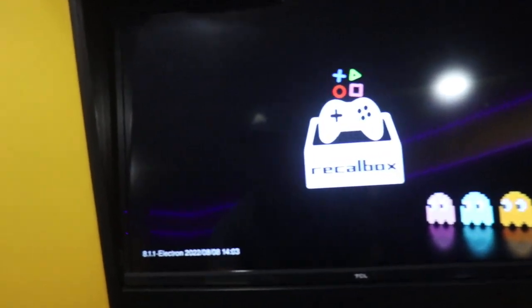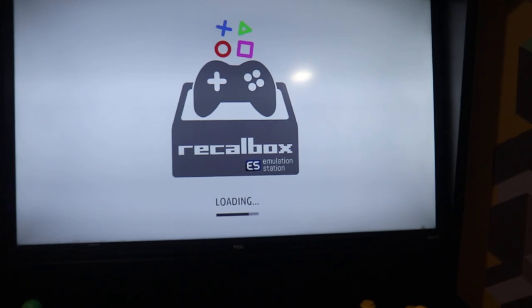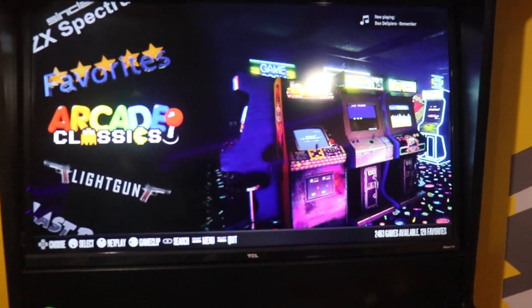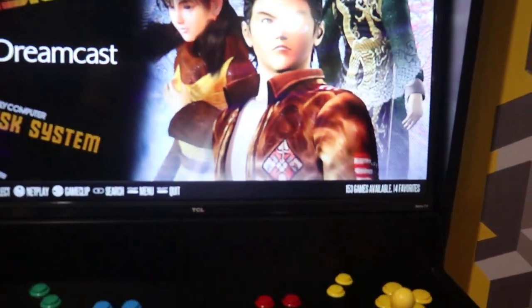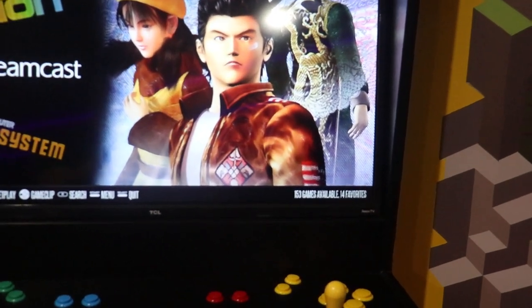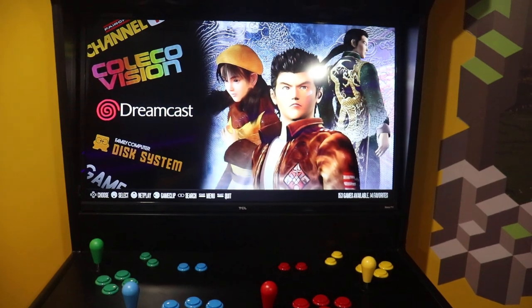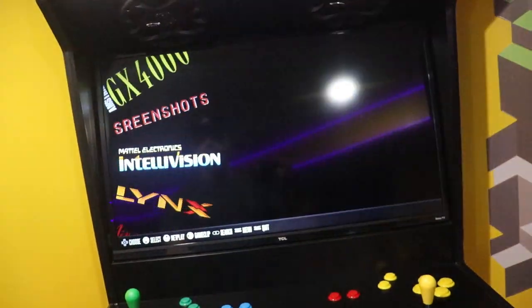The reason I like this one — I have retractable wires in here — is it just has more games, like Dreamcast and PlayStation, games that aren't available on the quality arcades build. The quality arcades build maybe has around 30-some Dreamcast games, but this one has 153. I even have another build with even more that I'm hoping to get up and running soon. This has a bunch of different games that are not on the quality arcades one.